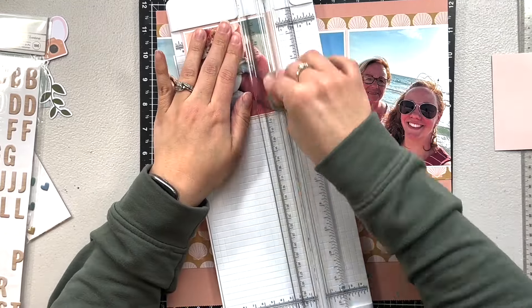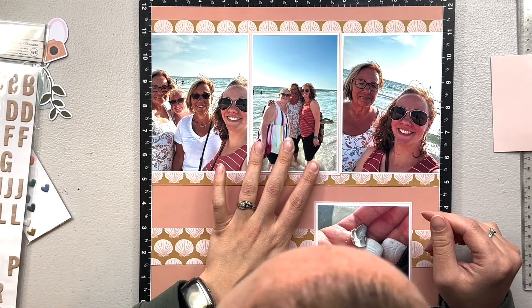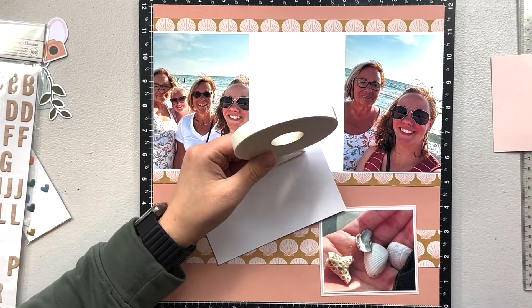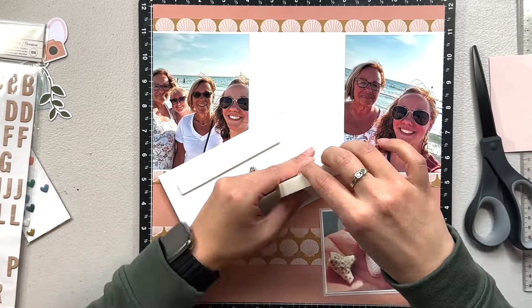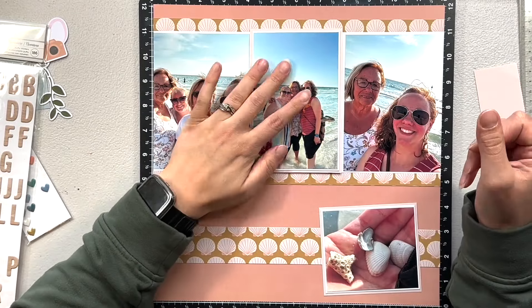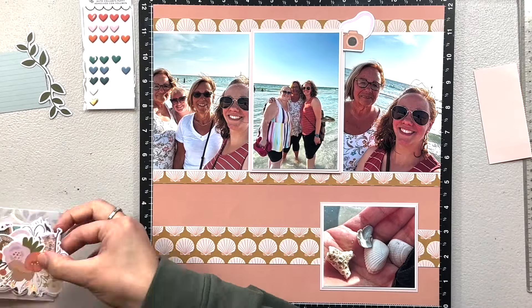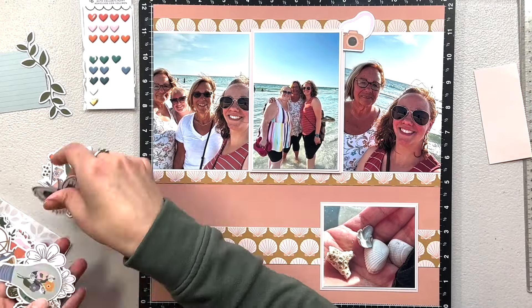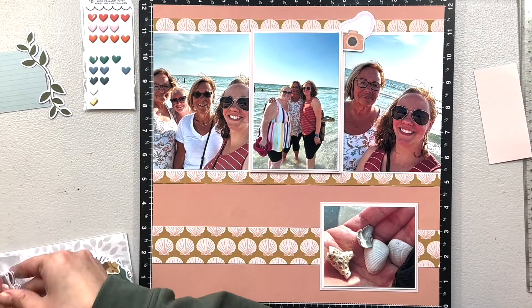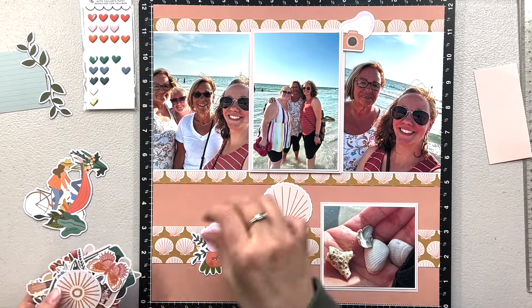Looking back maybe I would have done it differently, but this is how I did it. I brought in a thicker strip of the shell paper down below. I wanted that shell picture kind of down below the rest of the photos but didn't want it to float. I'm going to mat the middle photo and the shell photo with a light pink — both solid pieces came from the project pad, along with the 12x12 paper pad.